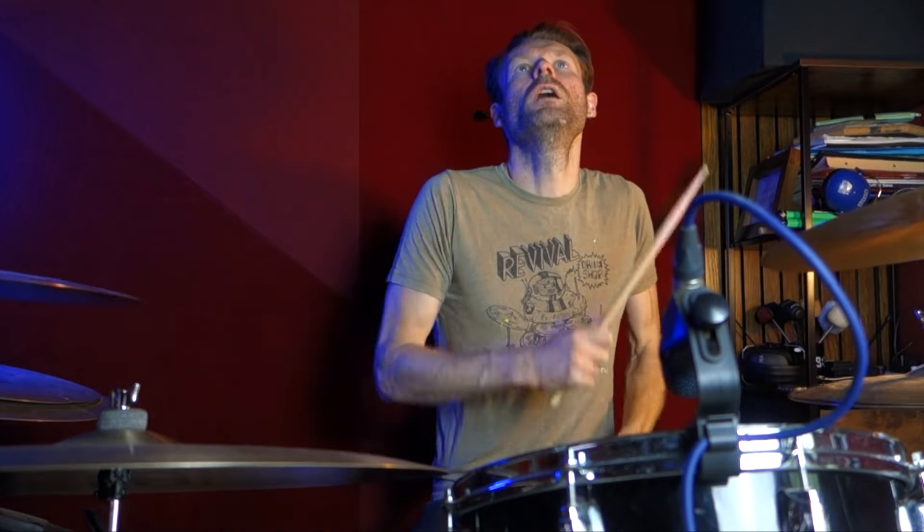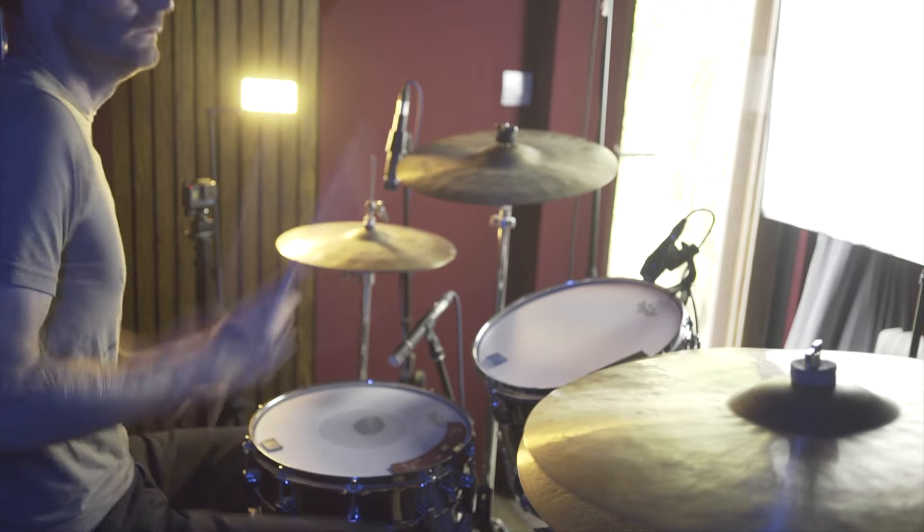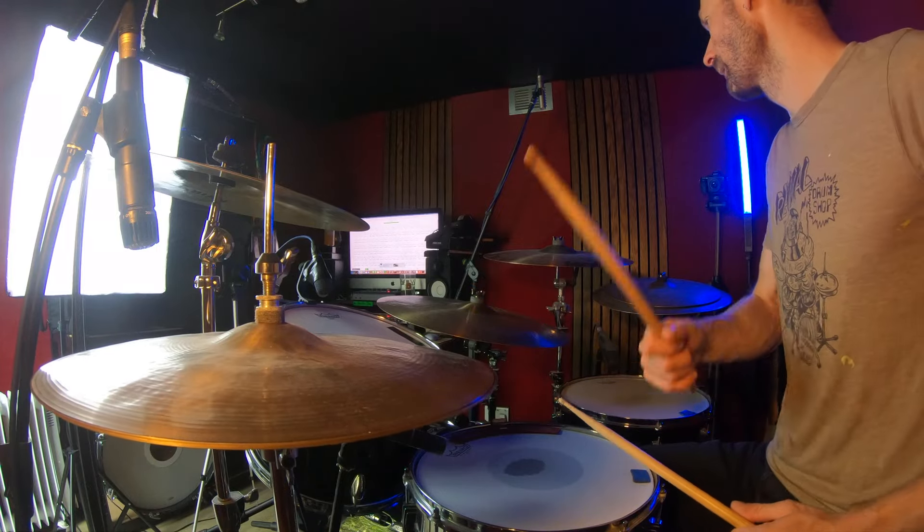And then we're into the chorus, which is on the hats. And then it goes on to the crash. That pattern — we're doing kicks on 1, the last 16th note from 1. And then that extra snare is, I believe, on 3E. And then an extra kick on the last 16th note. And then halfway through the chorus it does that once on the crash — the same pattern, but you're just doing it on the crash. But it only actually does that one time round.